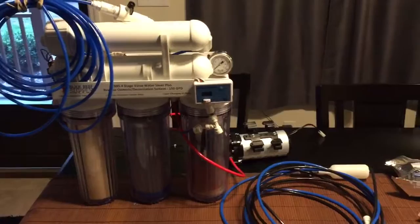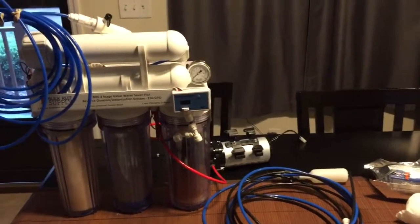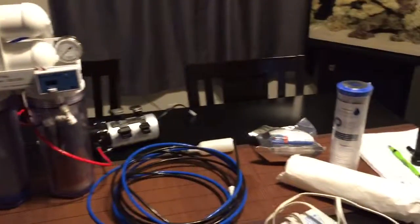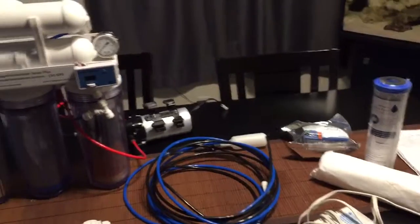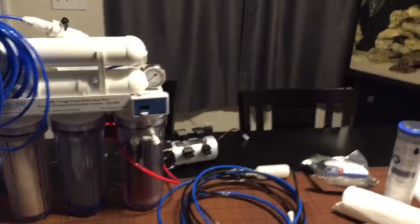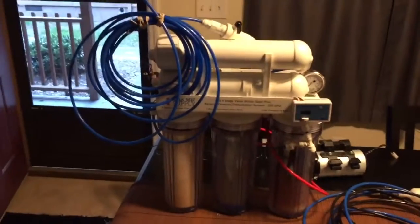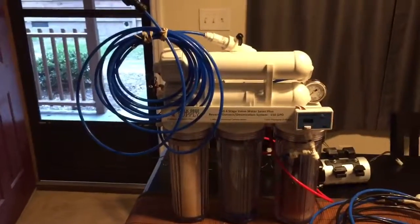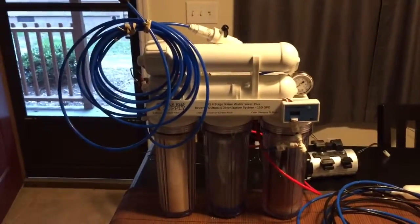I was looking at waiting until Black Friday because I already knew which one I wanted, and I was just going to see if Bulkreefsupply was going to have it on sale. But meanwhile, I went on Craigslist and found a guy who was breaking down his tank and getting out of the hobby, and he just happened to have the BRS 4-stage 150 GPD water saver RODI that he was wanting to sell.